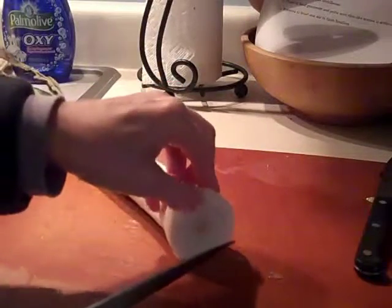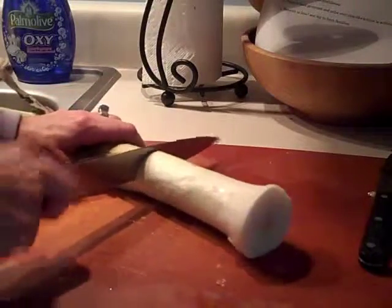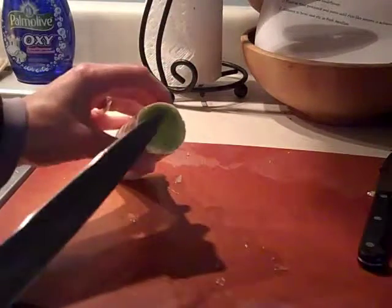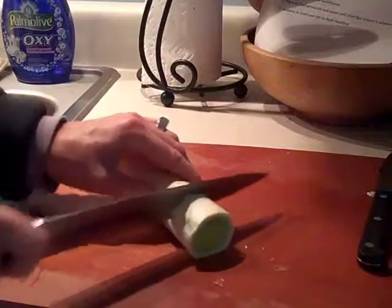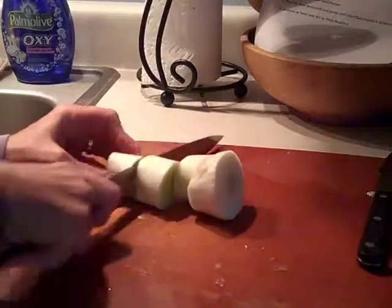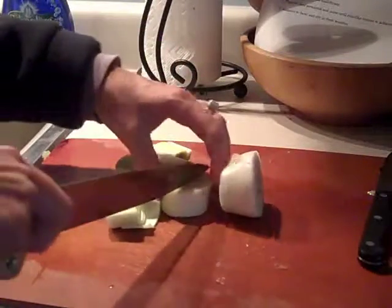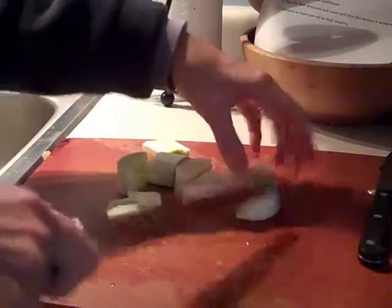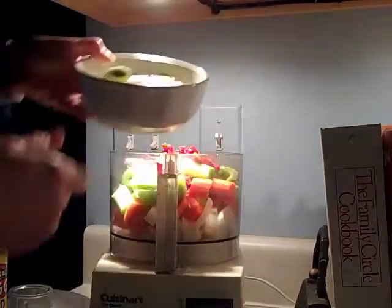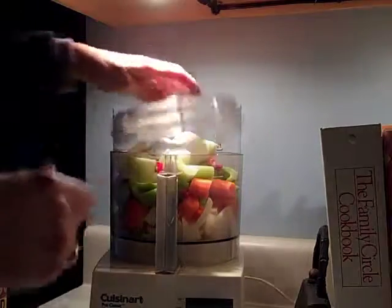This one actually looks pretty good — it doesn't have any sand in it, but always check, because sometimes there's just too much sand in them. I'm going to chop off a lot of this green part. You'll notice this part tends to be a little bit green, so I'm going to cut off even more and get rid of it. This is what I'm going to use — it's like one ginormous onion. These are great in soups. Then I'm going to put this into the food processor.